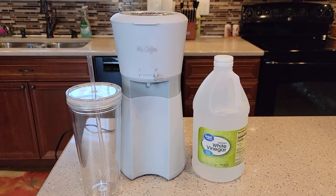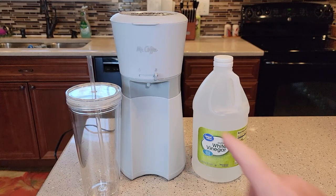Hello everyone, this is Just a Dad. Today I'm going to show you how to descale the Mr. Coffee Iced Brewer.